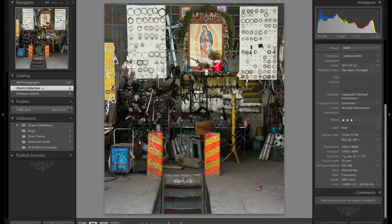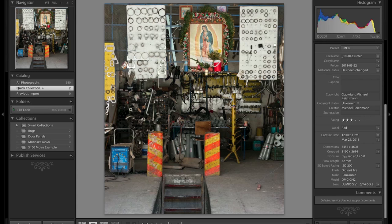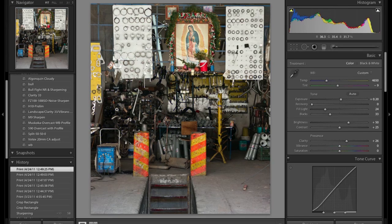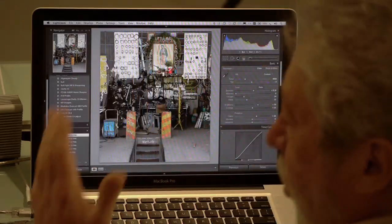One of the things we want to touch on is sensor size and resolution. Is bigger always better? Well, bigger is better — but not necessarily in every situation. Here's a shot I did with the Panasonic GH2, a 16 megapixel micro four-thirds camera at ISO 200. Looking at the histogram, it's pretty good. Going into develop mode and hitting the J key, you can see just the tiniest bit of highlight clipping — and this is a raw file, so no big deal. The shadows are almost clean, so I've used the whole dynamic range. Let's look at the print.